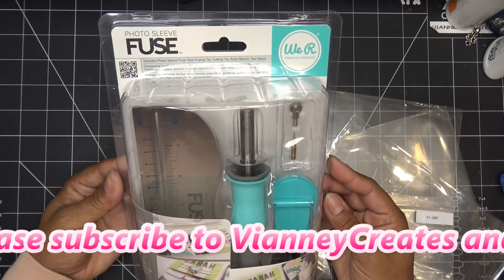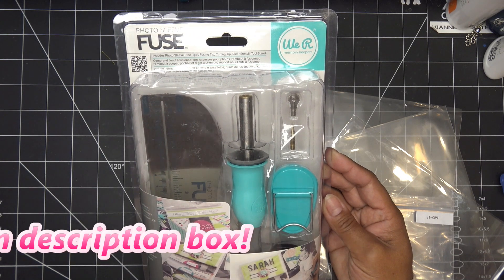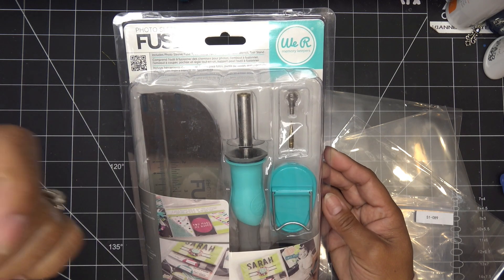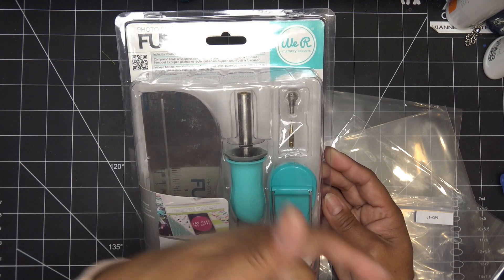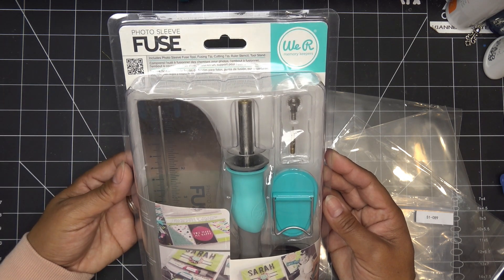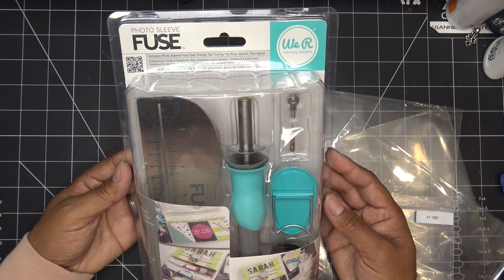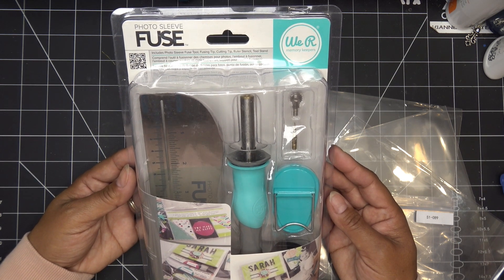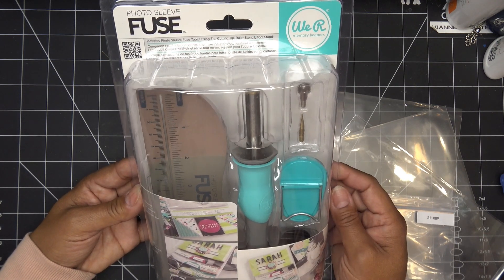I have it linked in the description box under my affiliate links, which means I'll make a small commission if you purchase through those links. The description box is under the video title on YouTube — you can click on the title and it'll expand that box. Anytime anybody has info, it's there.